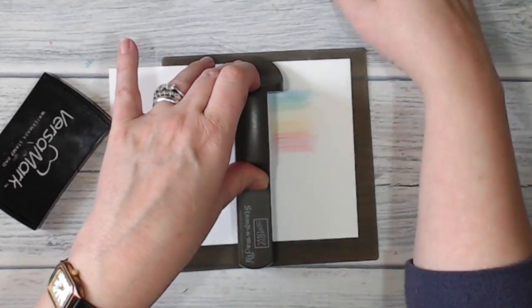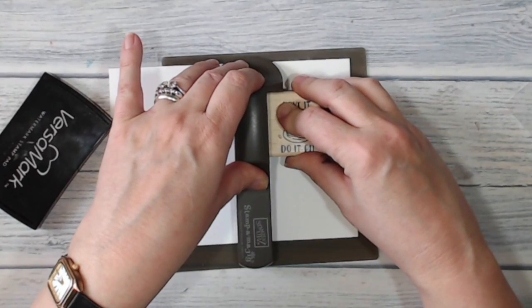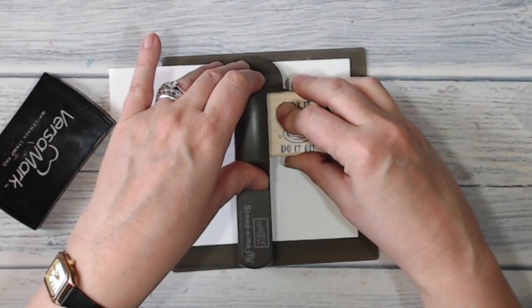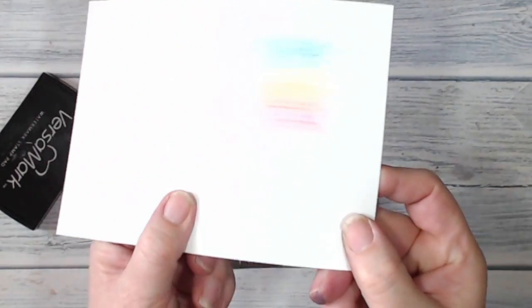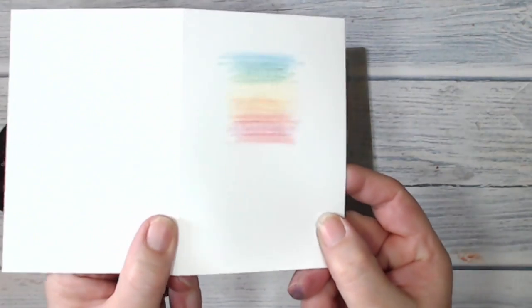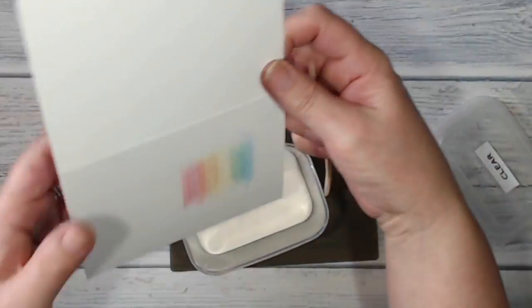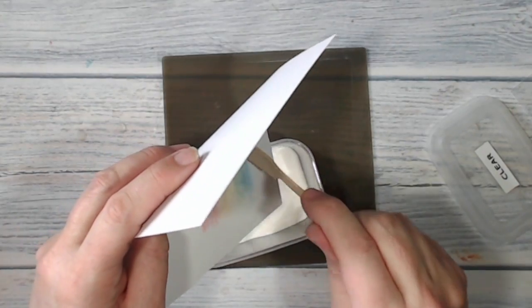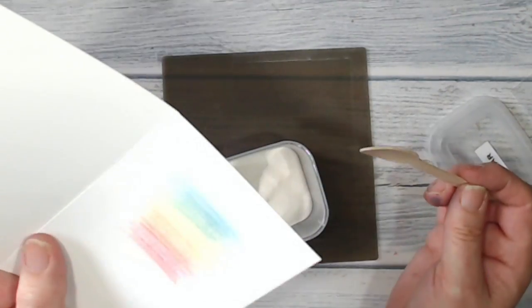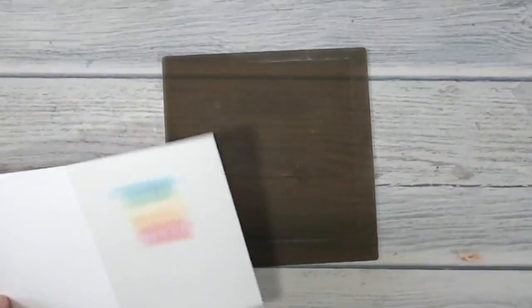I'm just going to make sure that stays in the same place and press down. Now you should be able to see that that has stamped onto my card. Bringing in my clear embossing powder — I've decanted this into a bigger pot so it makes it a little bit easier to work with. I'm just checking that all parts of that image have got powder on them, and they have.